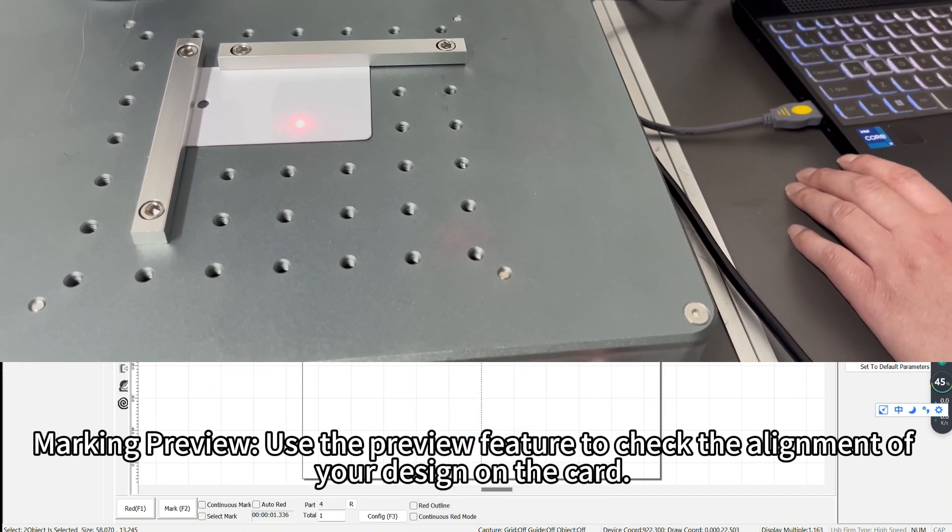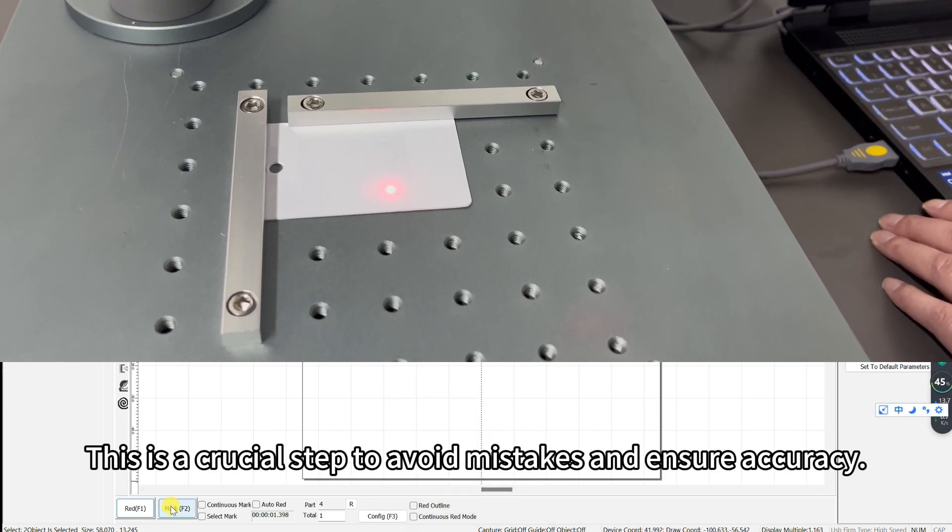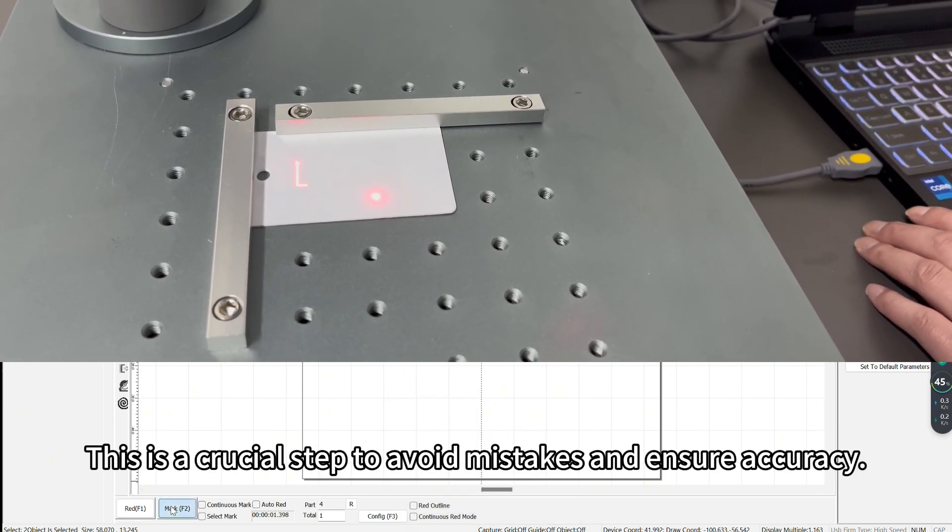Marking preview: use the preview feature to check the alignment of your design on the card. This is a crucial step to avoid mistakes and ensure accuracy.